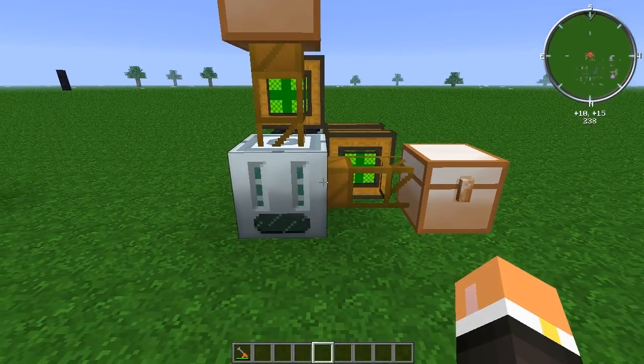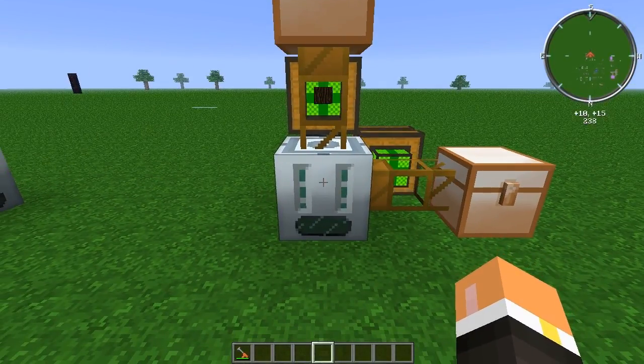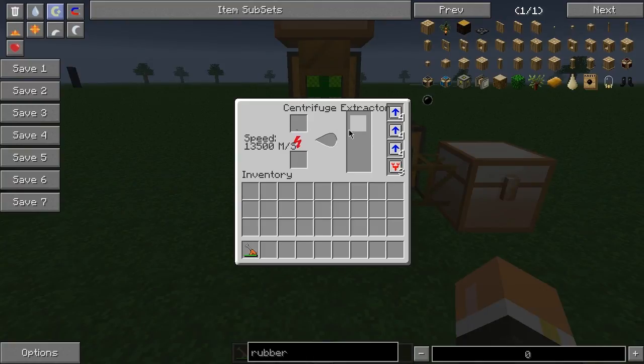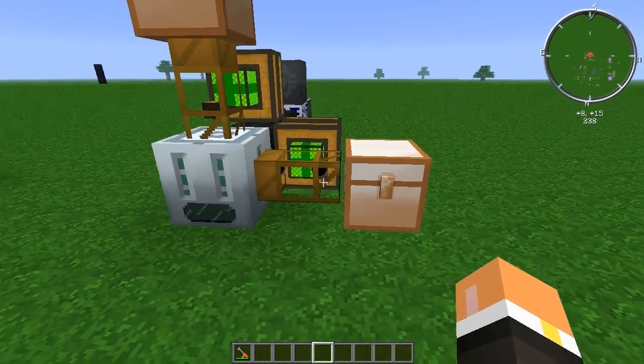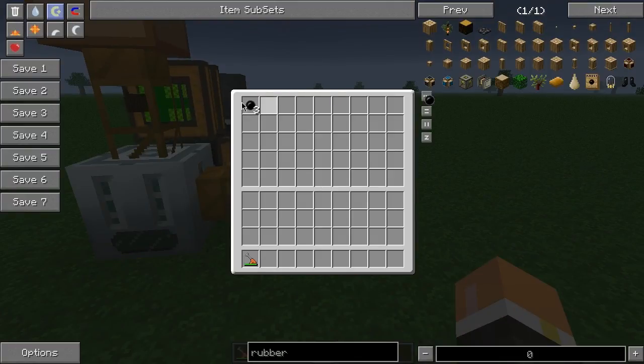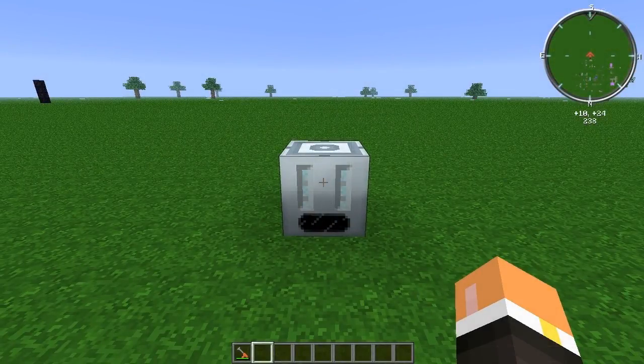Automating the centrifuge extractor is quite simple. We're going to throw some rubber wood up there and get it to come on down. The top is going to be your input, and any of the sides are going to be your output. As you can see, the rubber is coming out and into the chest over here.